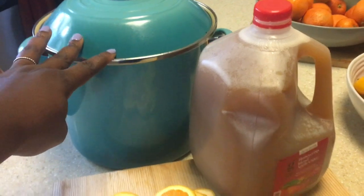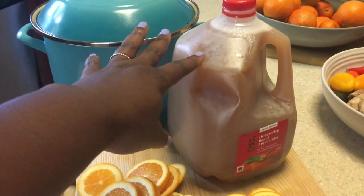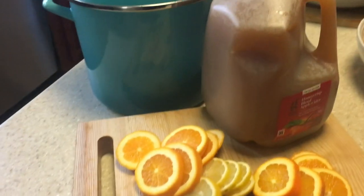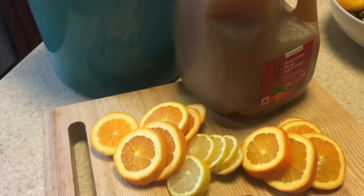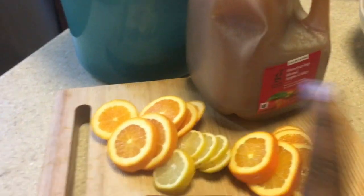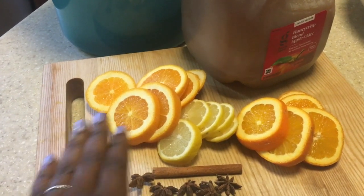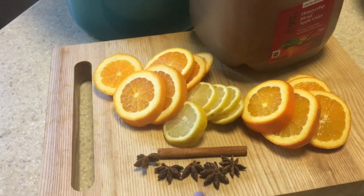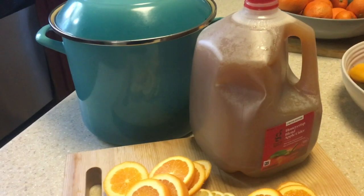This is the 10 quart stock pot. I'm using some ready-made apple cider — I don't make my own apple cider. If you do, send me the recipe! Applesauce is as far as I get. And I have some oranges and lemon here, cinnamon and anise. I'm just going to spice up this cider.